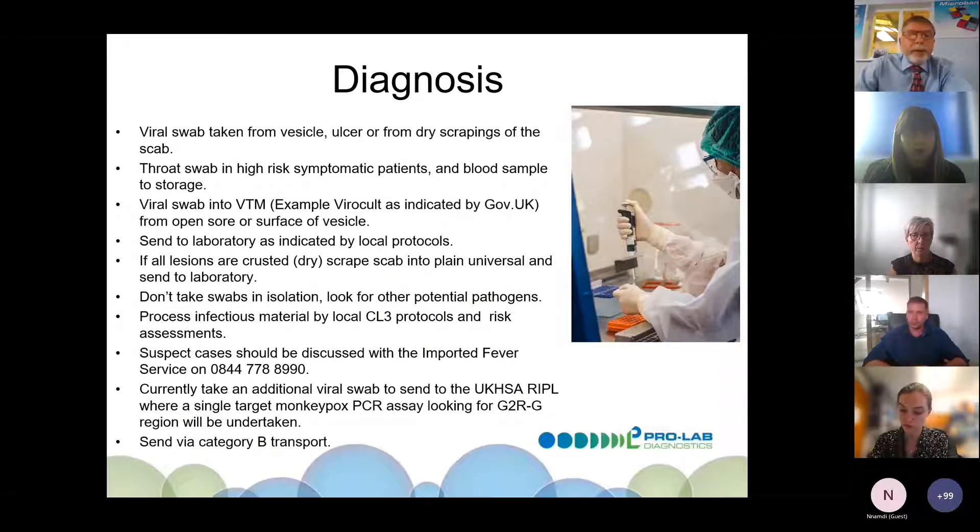For diagnosis, a viral swab is taken from the vesicle surface or from dry skin scrapings of the scab. Some labs are also taking throat swabs in symptomatic patients, and blood samples are taken for storage for further work. The viral swab should be taken into a VTM such as Viracolt. If lesions are crusted, scrape the scab into a plain universal and send to the lab for processing.